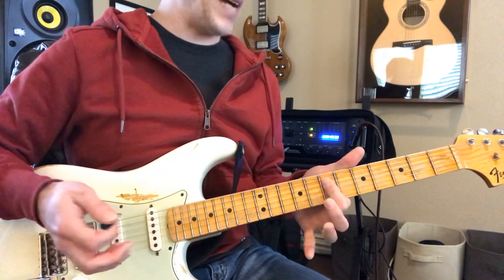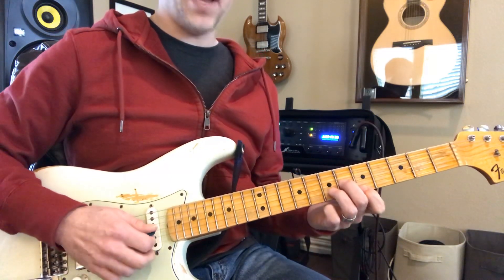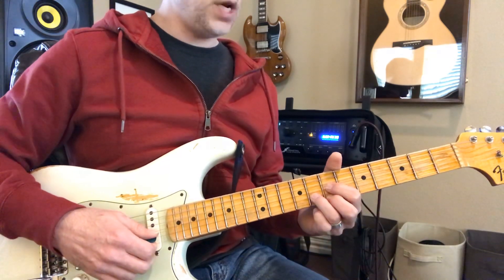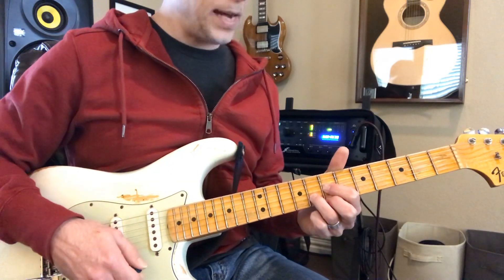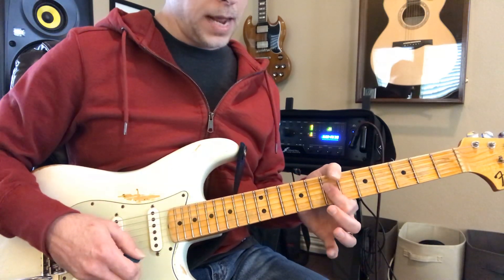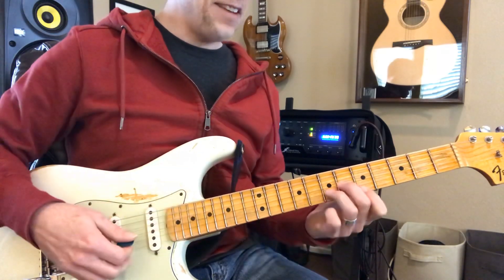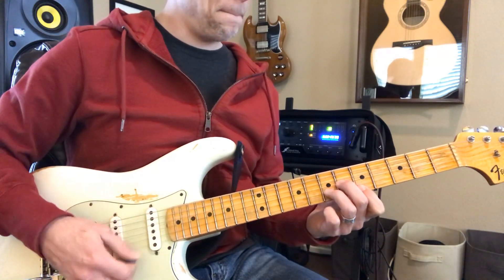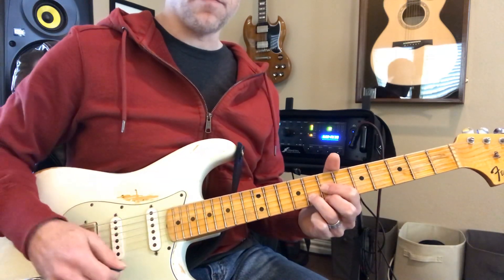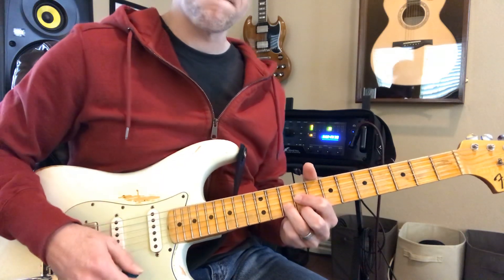Now we start over. Back to D. F sharp minor. And then up to A. G. Back to D. F sharp, or B minor. F sharp minor. G to A, and then up to A.